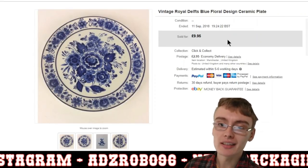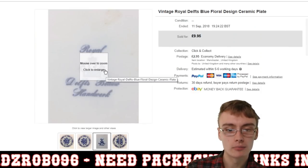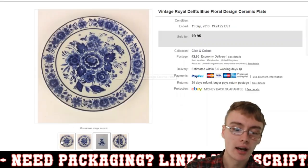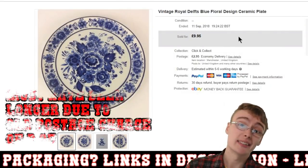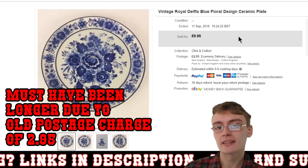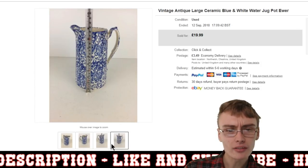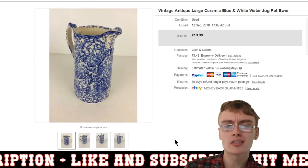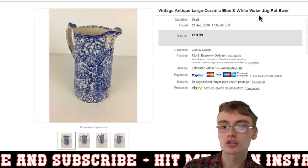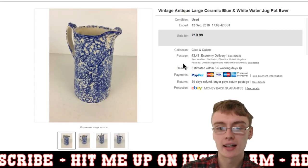Next was a vintage Royal Delft blue floral design plate — kind of a hand-painted studio pottery type piece. I got $9.95 plus postage for that one. It was pretty standard, nothing really special, and took maybe three or four weeks to go. After that, a large ceramic blue and white water jug with no maker's mark. I just stuffed a load of keywords in the title — 'vintage antique large ceramic blue and white water jug pot' — and it went for $9.99 plus postage.